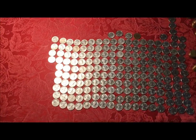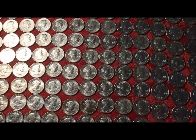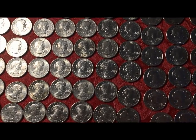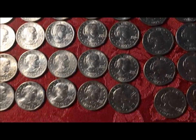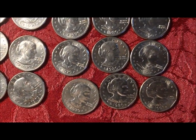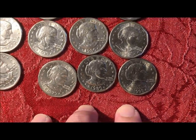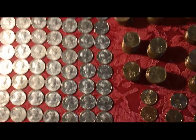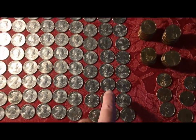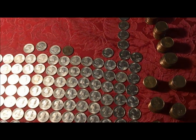And here we have 184 Susan B. Anthony dollars, mostly '79s. The condition of these is just absolutely amazing — there were only four that were so-so, and two that wound up in the reject pile. But we have '79s, we have '80s, and we have '99s — this whole right line is '99s and the line next to it is '80s.